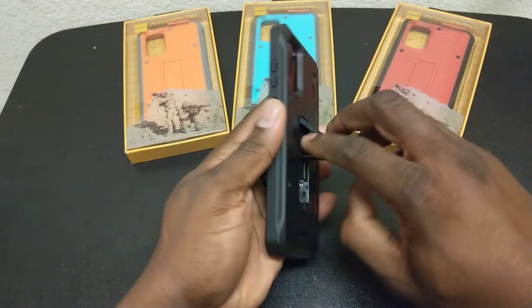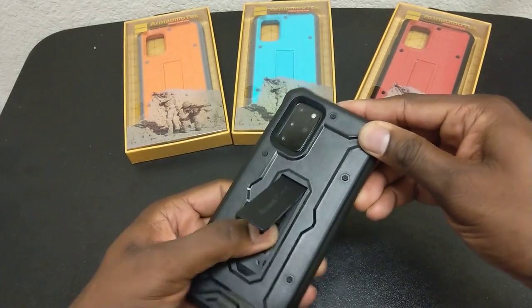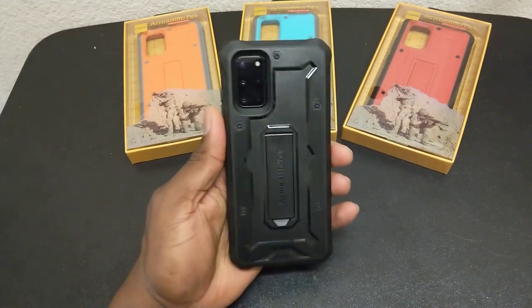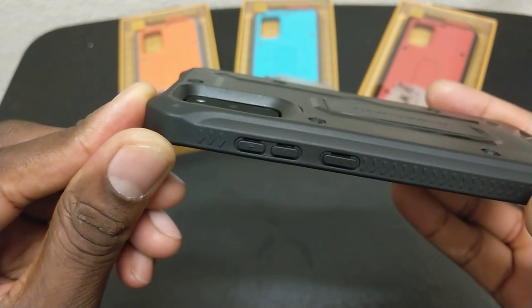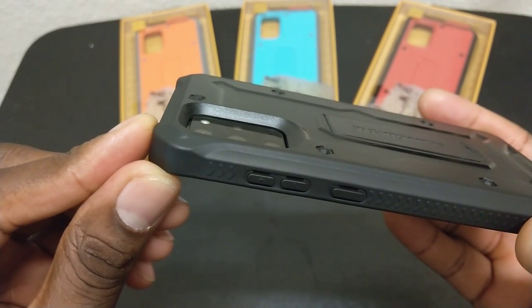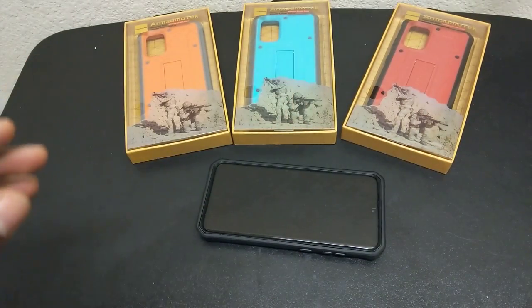Other than that, you've got your kickstand — you can stand it up and watch movies. It doesn't make the phone case any weaker by popping that stand out. The camera area is deeply recessed — look at how deep that is. That is a deeply recessed area for the camera.